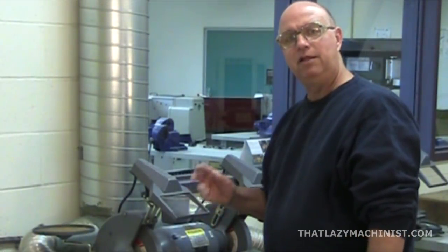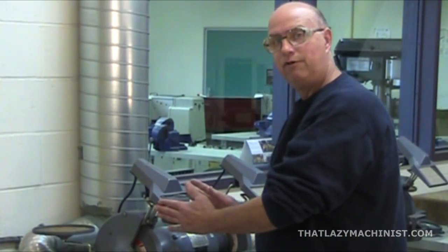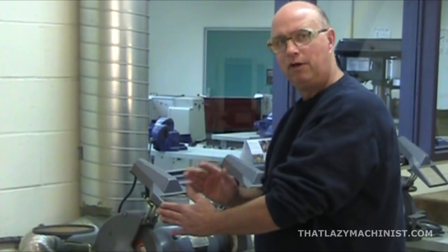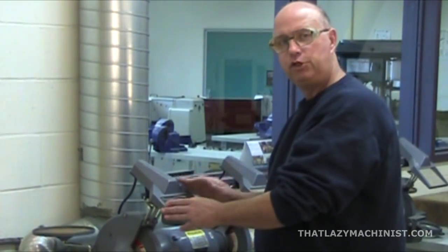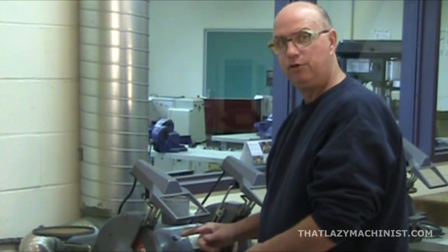Let's start by talking about safety. First and foremost, the eye shield, or the face guard, on these machines. They're easily removed, but don't remove them. Leave them in place and position them properly. It should be situated between the face of the person using the machine and the grinding wheel that's doing the cutting.